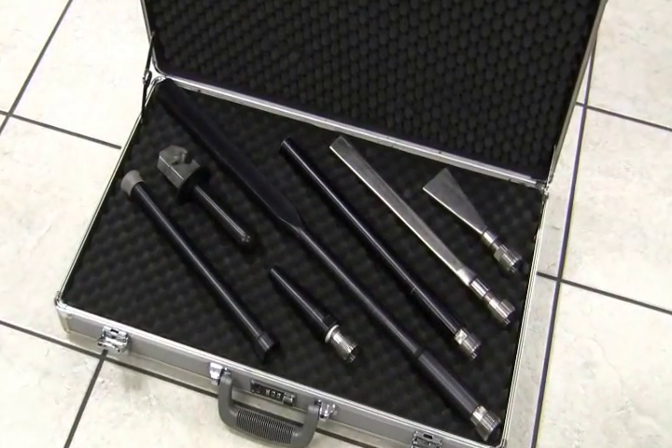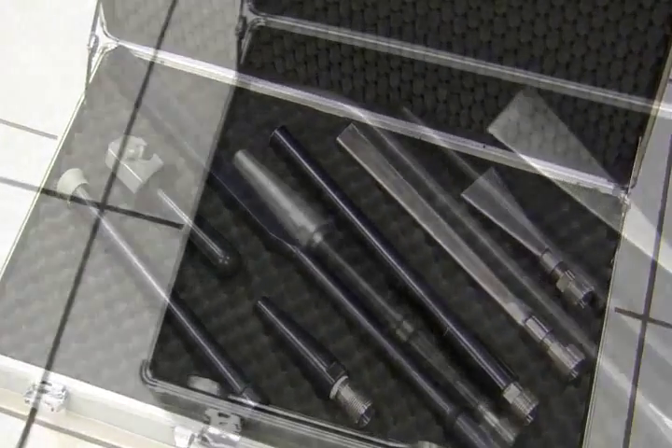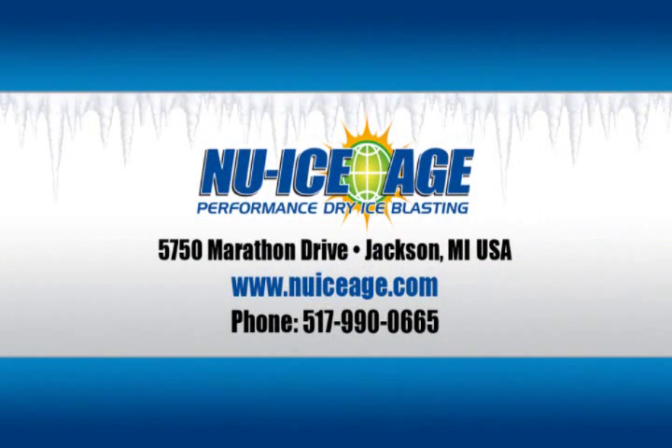An ever-expanding selection of blasting nozzles are available, and custom nozzles may be engineered for your specific blasting application. For more information on the Commando 55 Dry Ice Blaster, visit www.NewIceAge.com or call us at 517-990-0665.